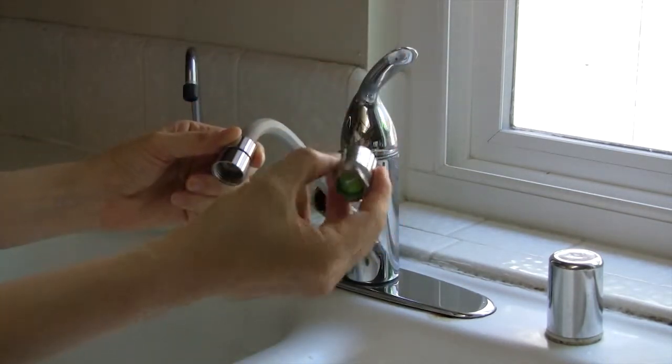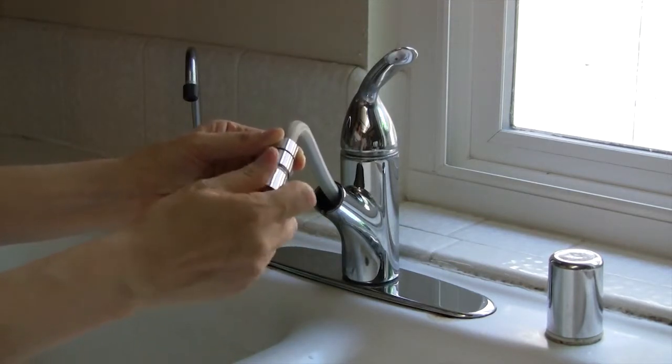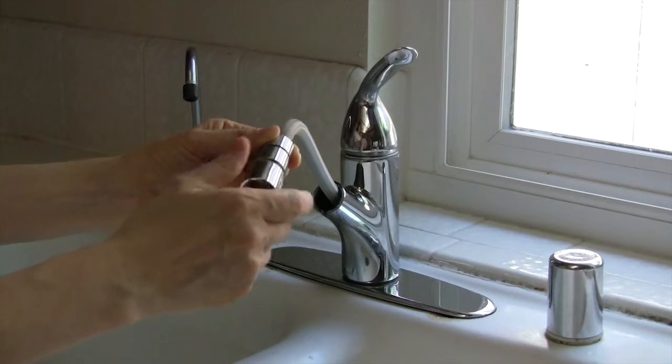Connect the multi-ionizer to the hose connector by screwing it in. Do not use any tools on the multi-ionizer to avoid possible damage.